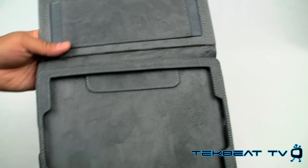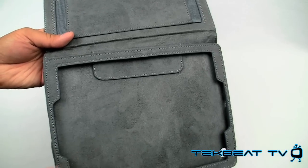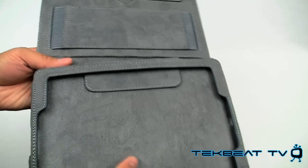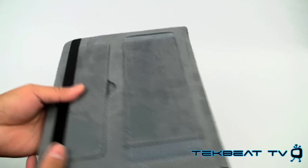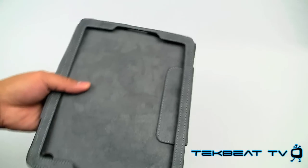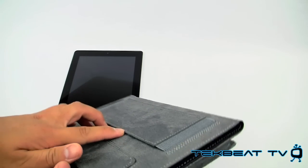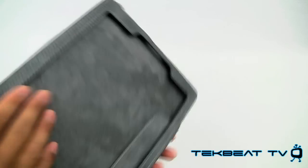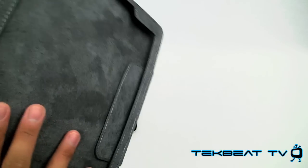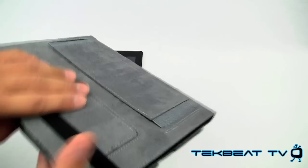Inside you've got this micro suede material that will prevent any type of scratching or marring on your iPad 2. It has a few features, one of which is a hand strap so you can use — once your iPad is installed or placed into this folio case — you can insert your hand in the strap, and it kind of provides a nice way to hold your iPad 2 without it shifting around.